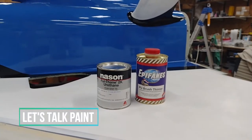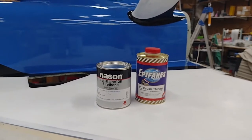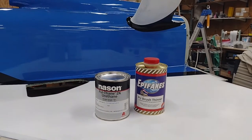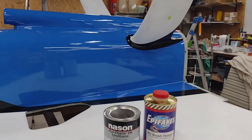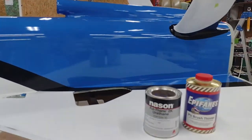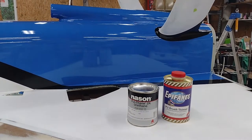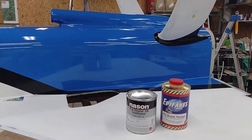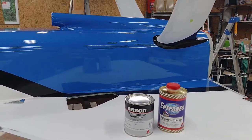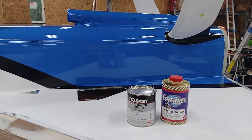First off, the paint. I'll be switching to this Nason — however you say it. That's a sprayable paint versus the roll-on or brush-on two-part polyurethane Epiphanes boat paint. Again, this is fine for the bottom of the aircraft, but for the top it's just not going to cut it as far as the Epiphanes goes. So I'm going to start spraying from here on out pretty much everything on this bird. It looks great from a distance, but up close you can see a lot of different issues with it. So I'm just going to leave it and press forward and get this bird in the air ASAP.